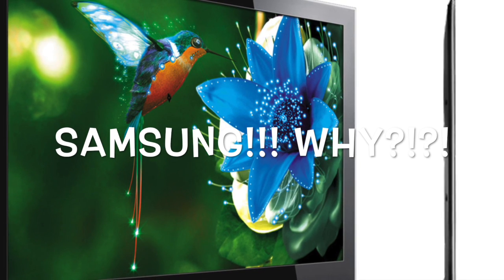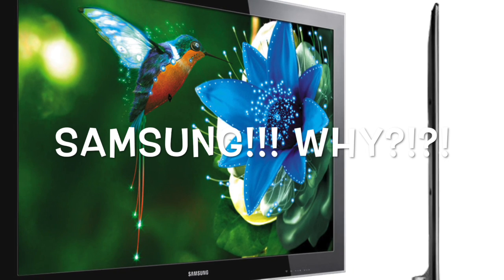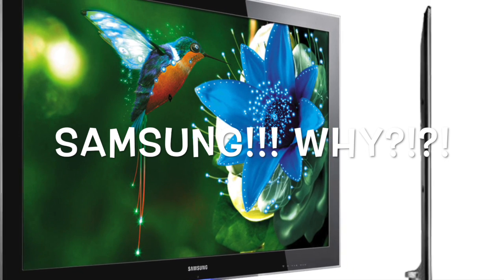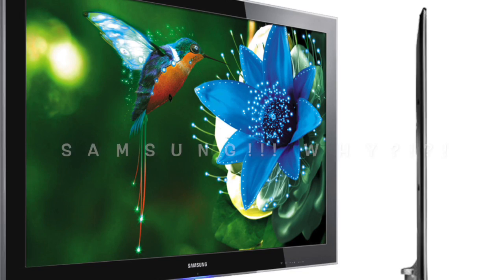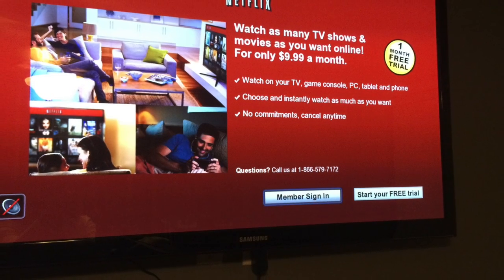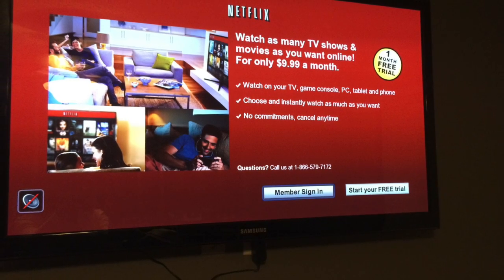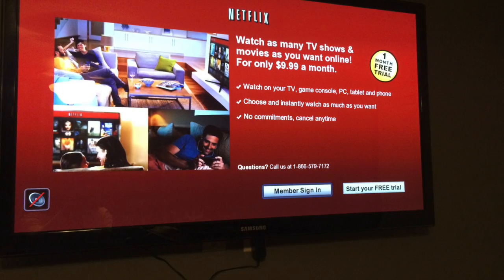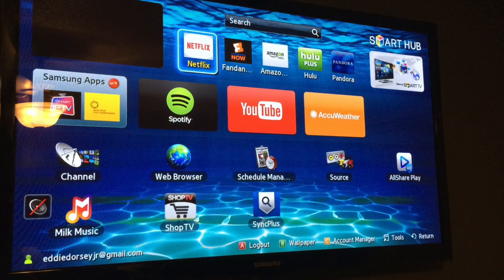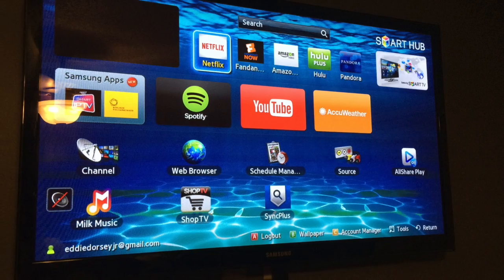Hello and thank you so much for tuning into my channel today. In this video I am going to help you get your Samsung smart TV to cooperate with Netflix. I had this issue come up over the weekend and I thought I would share what I did to get my smart TV and Netflix to start working together. So here we go — the first thing you need to do is get to this screen.